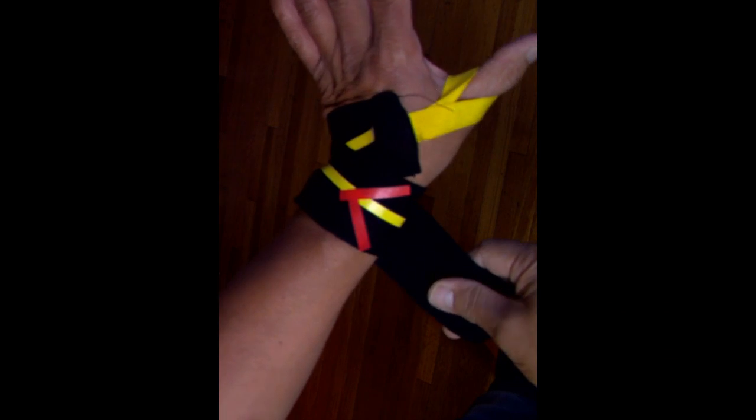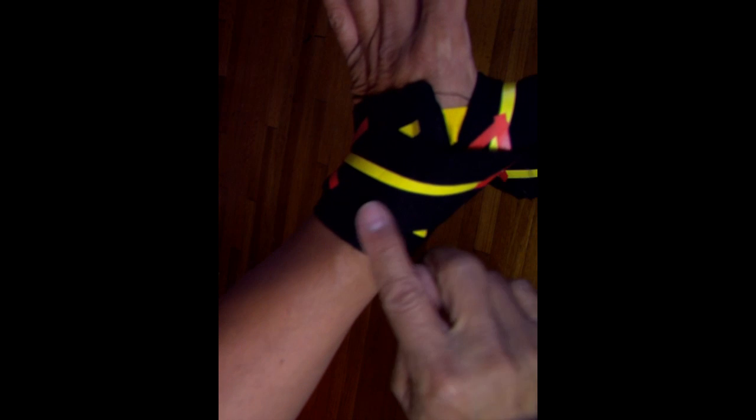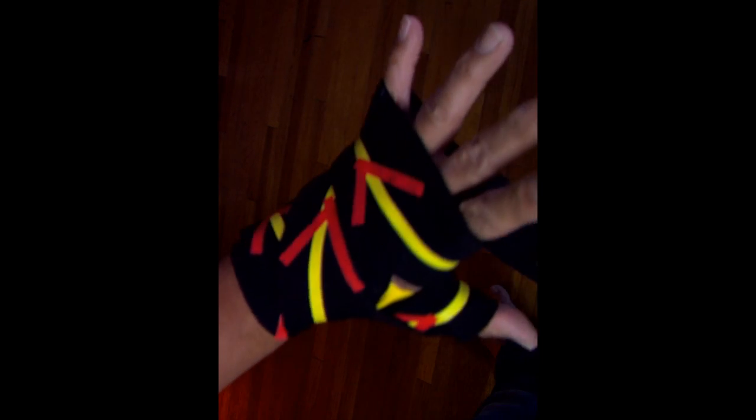I'm going to start with the thumb loop, and I go over my wrist. Then I go over my thumb, and that pulls my thumb inward this way. From this point, I'm going to try to wrap my knuckles here, so I am going to wrap this like three times, and that's going to provide my knuckle protection here. Then I'm going to go over and start binding my fist.